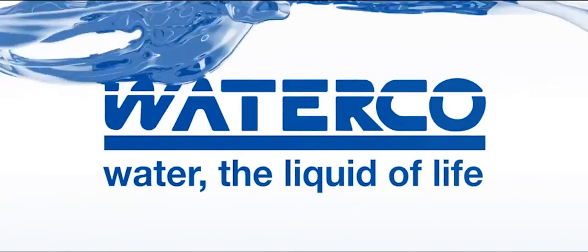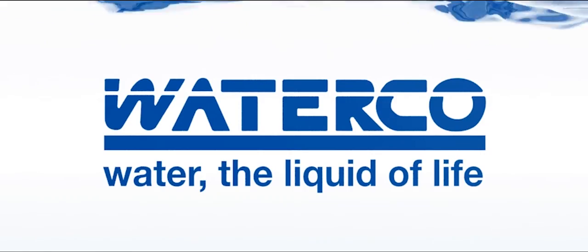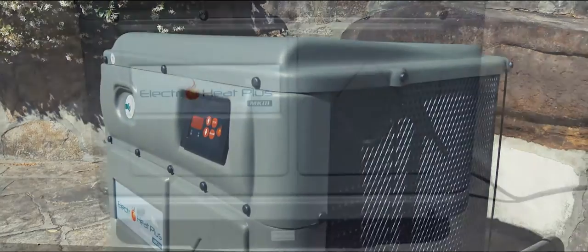When it comes to environmentally friendly and cost-effective pool heating technology, WaterCo has been leading the way for years, and its latest offering has taken that commitment one step further.